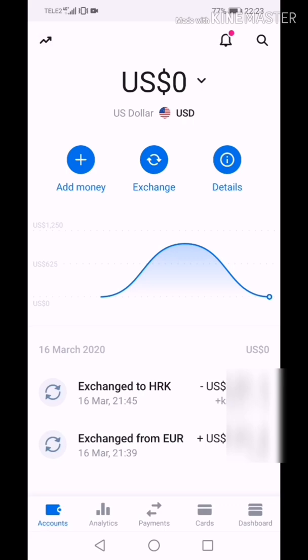Today I am going to show you how to link your Revolut virtual card with your PayPal account and how to send money from PayPal to your Revolut virtual card. Before we start, make sure you have activated your virtual card on Revolut. If you don't know how, please check my previous videos. If you like my video, please press like and subscribe to my channel. Now let's get started.